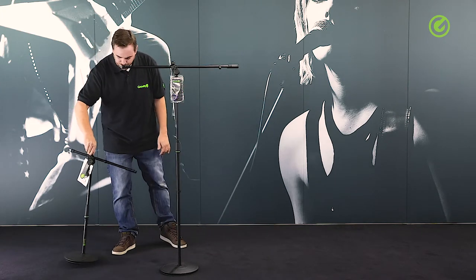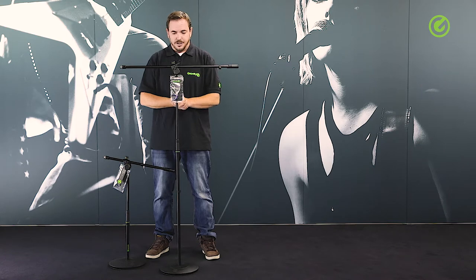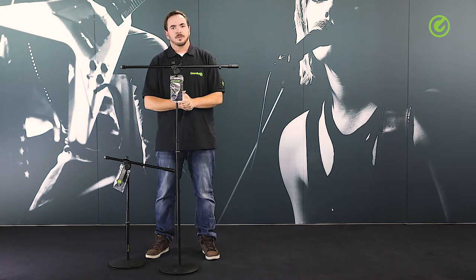We also have the little brother — or sister — here, which is just a shorter version of the regular height one. Thanks for watching and check us out on gravitystands.com. Bye bye!